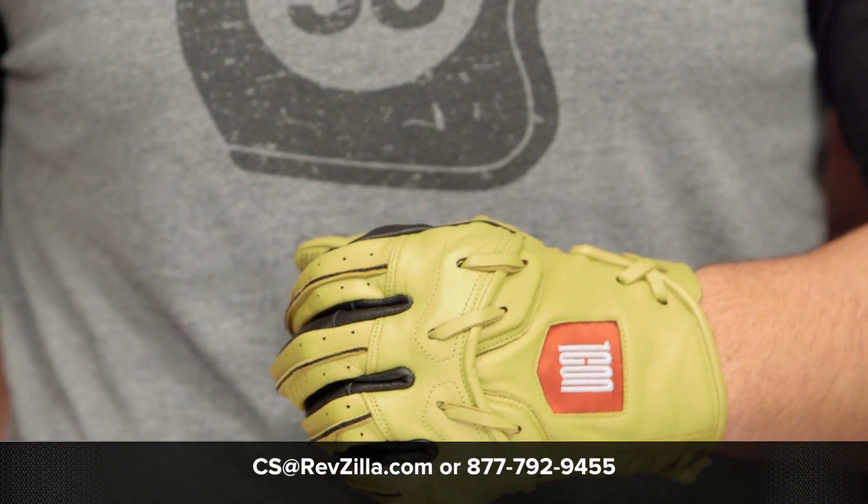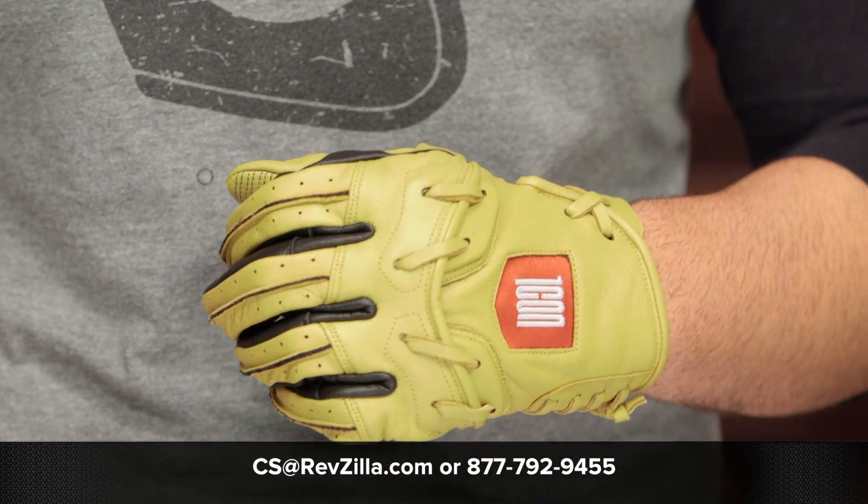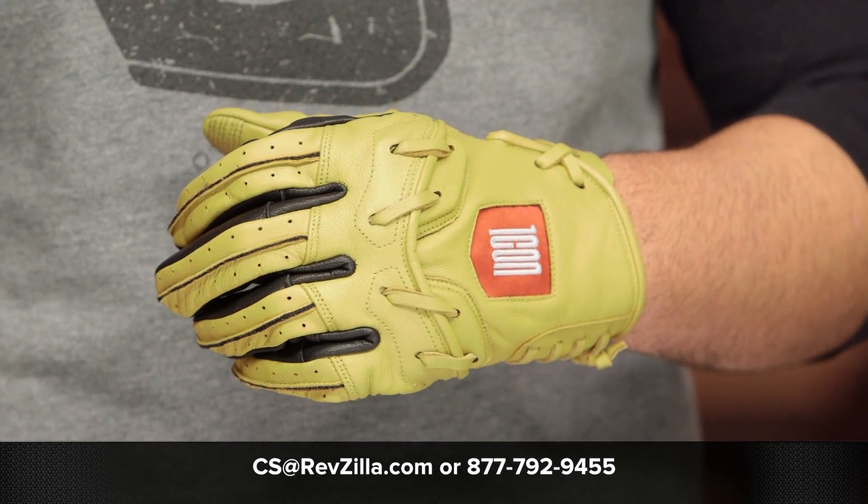If you're not sure about what pair of gloves is right for you, your motorcycle, or your riding style, you can always give a shout out to one of our gear geeks at 877-792-9455 or simply shoot over an email to cs.revzilla.com. I want to thank you for joining us for this look at the Icon 1000 Base Runner gloves. I'm Spurge — enjoy the ride.